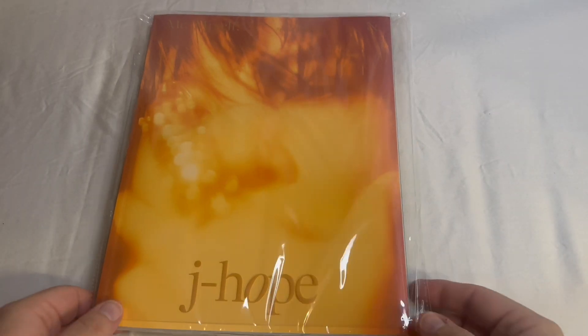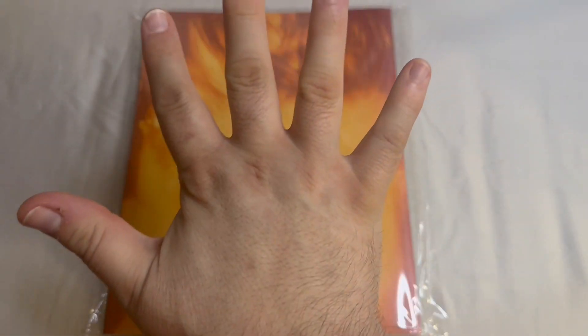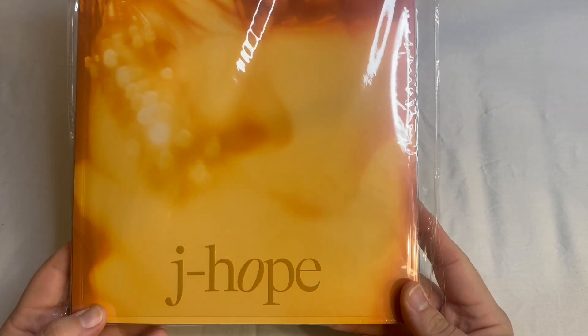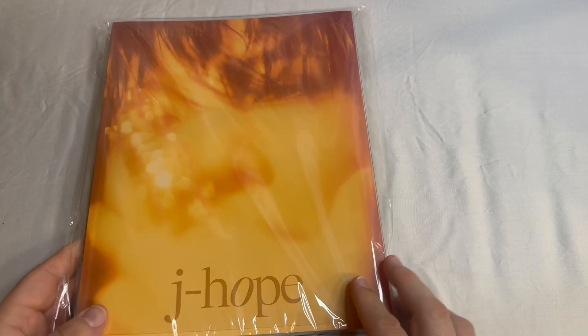Hello beautiful viewers, this is the K-Pop R-Unboxer, coming to you with part five of the mini-series BTS Photofolio. Part five is J-Hope — Hobi himself, J-Hope. This is J-Hope's Special 8 Photofolio.